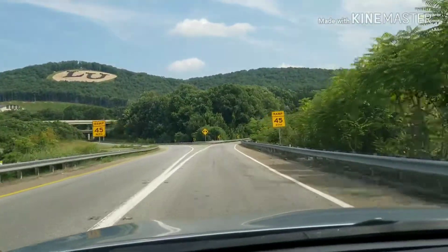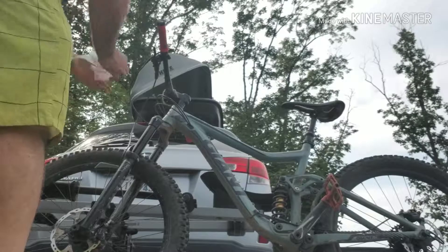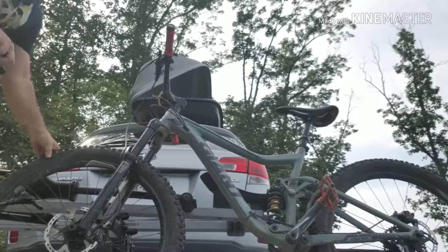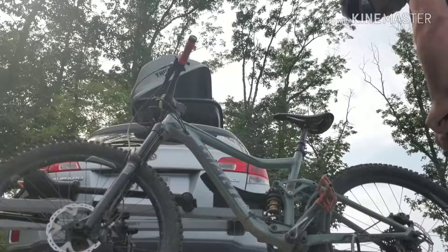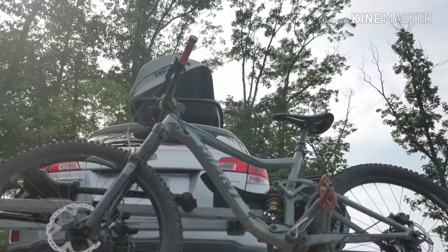The big monogram on the mountain lets you know we're at Liberty University. We found a huge trail system on MTB Project — very tempting. We saw green circles, blue squares, but also black diamonds and double diamonds. We wanted to find out what these advanced trails were all about, so let's get started.